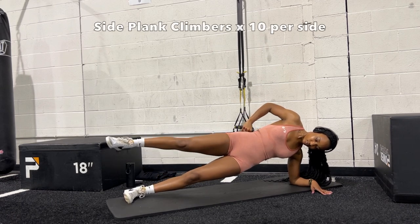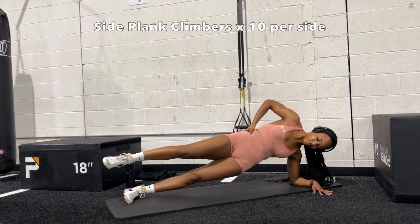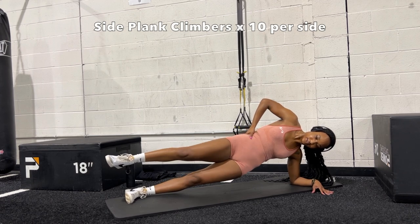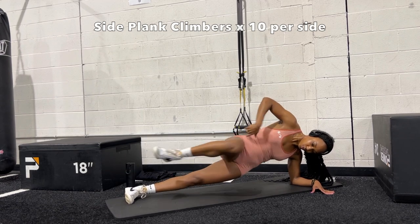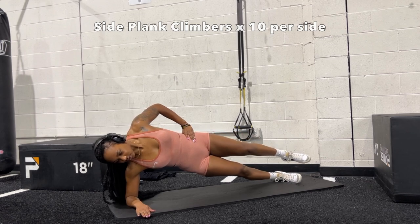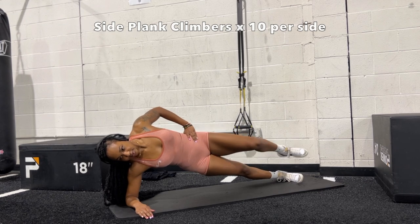Side plank climbers are insane — you're going to hold a side plank and then squeeze your knees to your chest, or as far as you can, then extend your leg back out. You want to be as high as you possibly can in this side plank — don't let your hips slouch to the bottom. Keep your hips up as high as possible as you bring your knee to your chest and extend out. Switch sides and do 10 on the other side. Take your time, keep breathing — these have been a game changer for my abs.